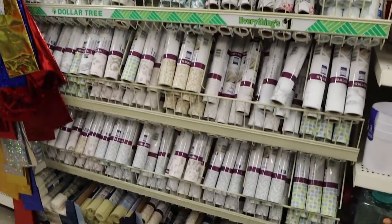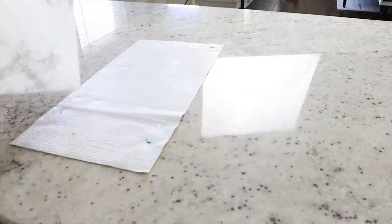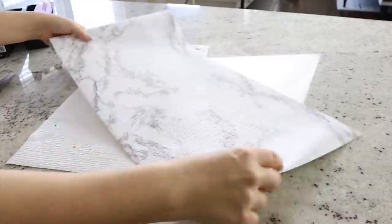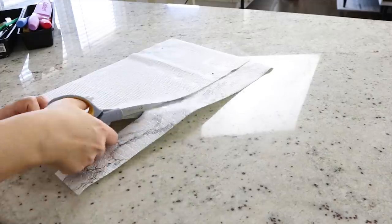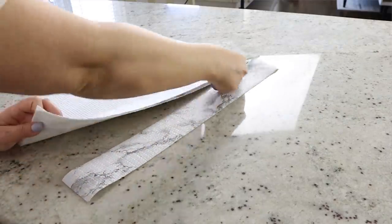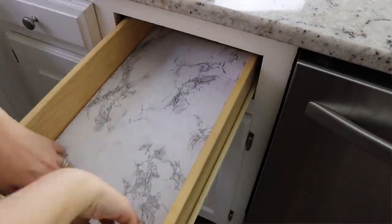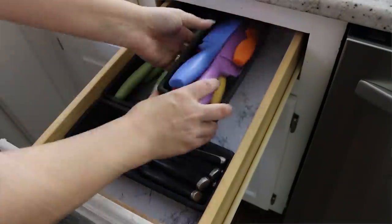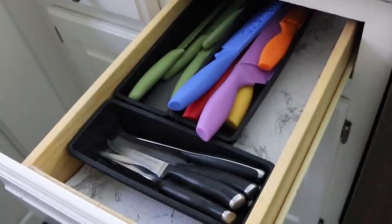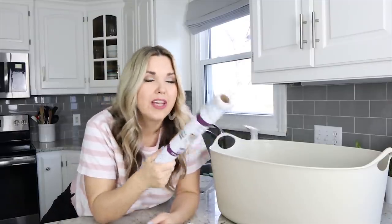I was in the contact paper section looking to see if they had anything new, and I found this vinyl in marble. So they now have contact paper — it's not the sticky kind, it's the rubbery mat kind you can put in your drawers, and it's made out of marble. The only downside is you don't get that much — probably enough to do one drawer, maybe two small drawers. But if you have a small project or a bathroom, it's really great.